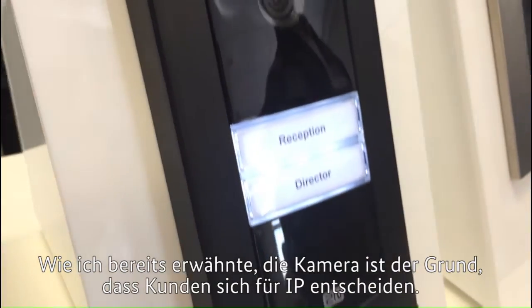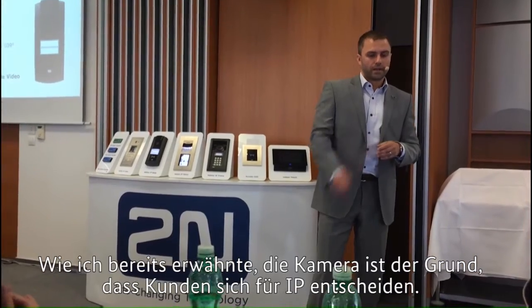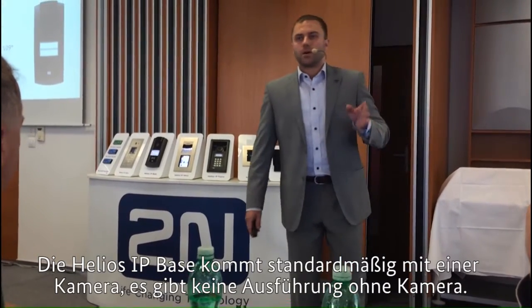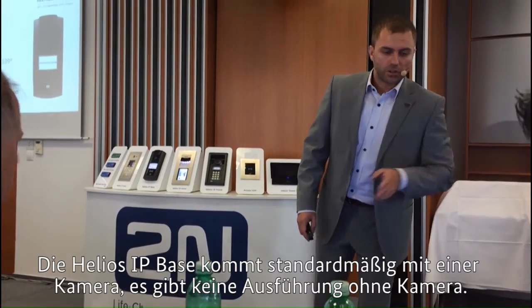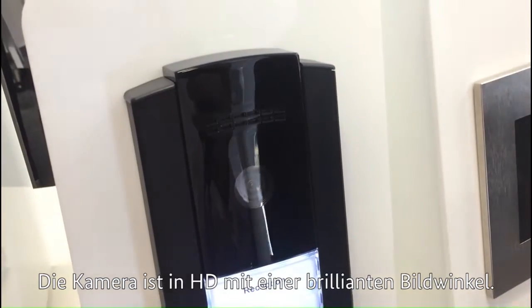As I mentioned, the camera is the reason why people would want to go IP. So Helios IP Base only comes with a camera — there's no non-camera version. And the camera is an HD camera with a brilliant view angle.